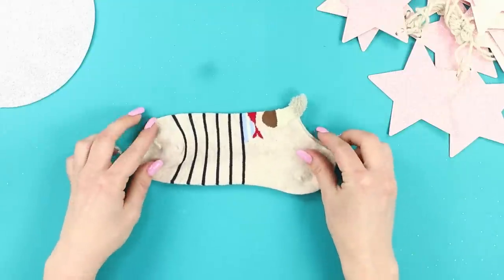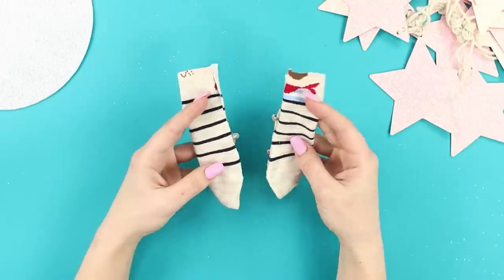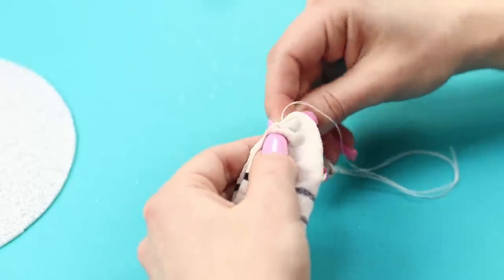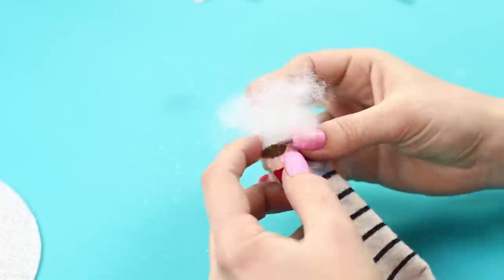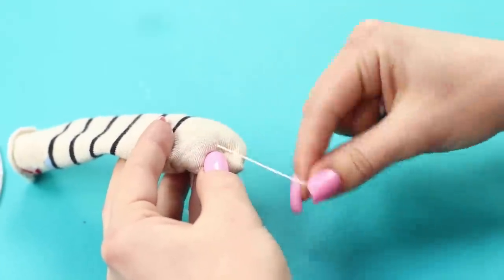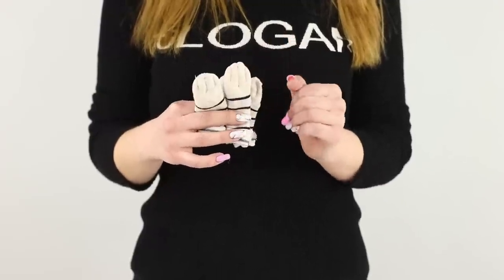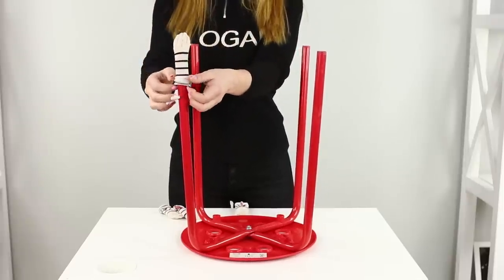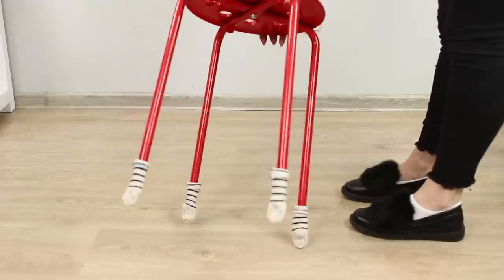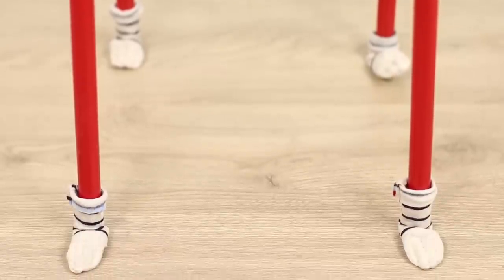Now you need old socks! Cut off the heel using scissors and cut the sock lengthwise. Sew it into a cylinder and fill it with polyester stuffing. Divide the edge of the sock with stitches to get soft cat paws. Put the socks on the legs of the stool. These new slippers will keep the chair from scratching the floor, and it'll be as quiet as a cat!